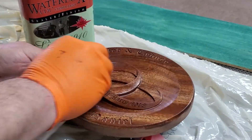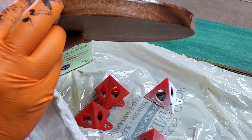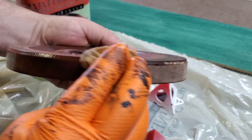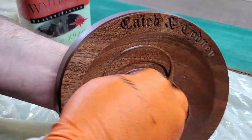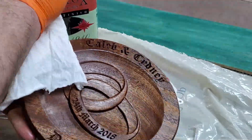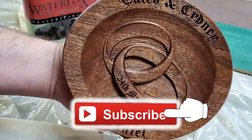It puts an amazing satiny finish on there — very, very soft — and I love it. Easy to apply; it does take a long time to dry, but it's a fantastic finish. You can see the final outcome there. I'm just making sure I get a good coat inside those letters and rings. I love that Waterlox — fantastic finish.